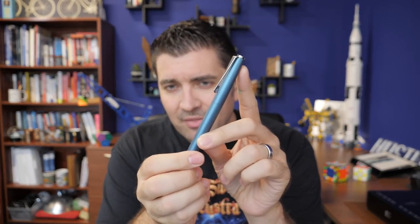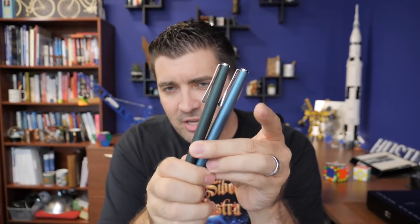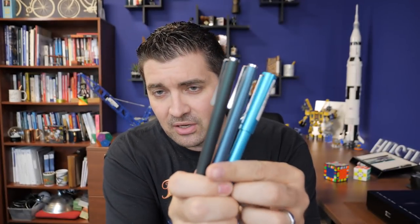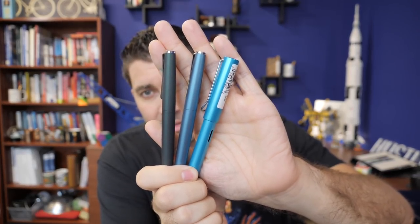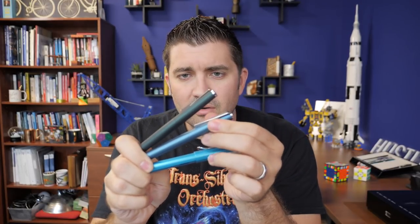Another new one is the Lamy Studio Aquamarine Special Edition — I really like this color. It's very much a blue-green. Compared to the Lamy Studio Racing Green from last year, you can really see the difference. And comparing to the Lamy All Star Pacific gives you an idea of where the aquamarine falls between those two. It'll have a stainless steel nib, around the same price as the Racing Green. I'm really happy with how that one turned out.